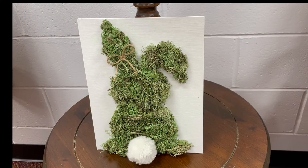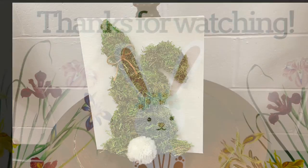Here's our finished moss bunny! It's really easy to make and it's definitely a unique and really festive spring decoration. It's not something I would normally think of, but I really enjoyed working with the moss. You're more than welcome to paint the canvas or put stickers on it as well. I hope you enjoyed this craft — thanks for watching and stay tuned for more crafts.